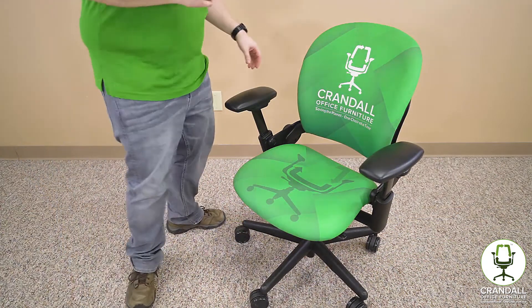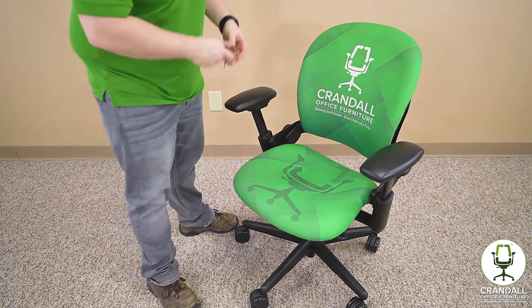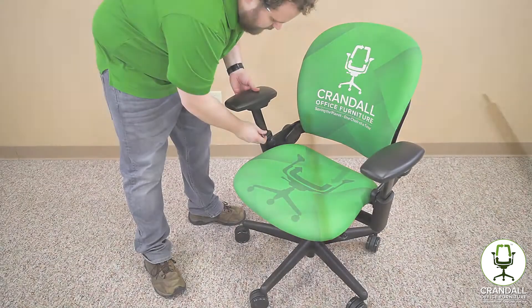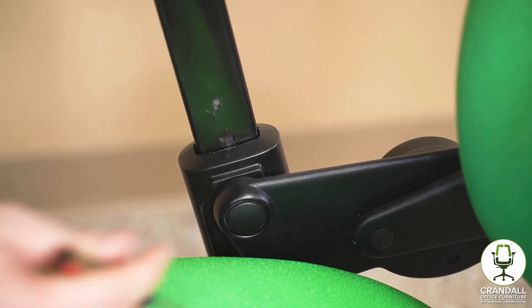To get started, we're going to be using a small flathead screwdriver to depress the button that's holding the arm in place. You can use a drill bit or a couple of different products, but it just needs to be small enough to get into this little hole here. You're going to press that in and the arm should slide right out.